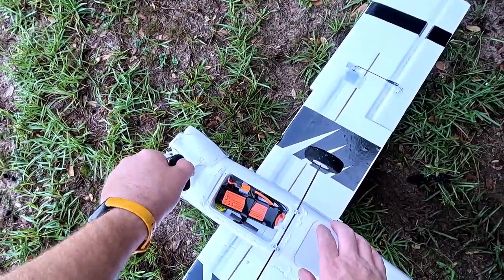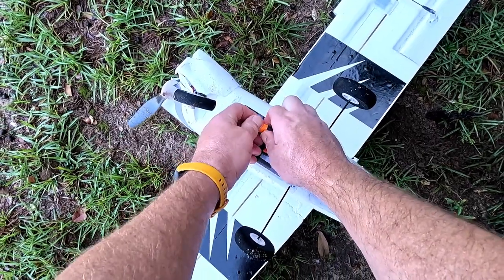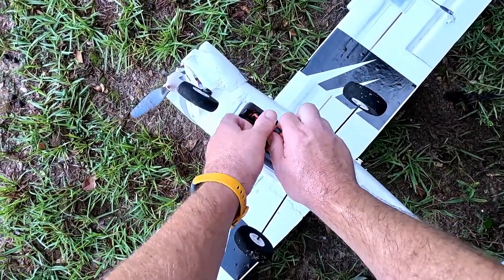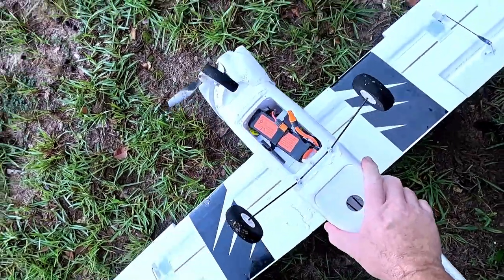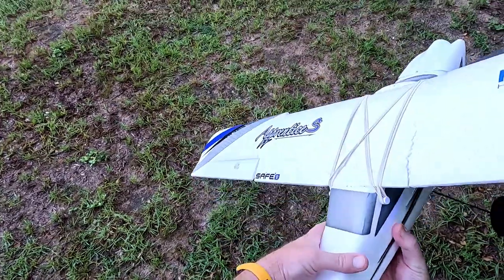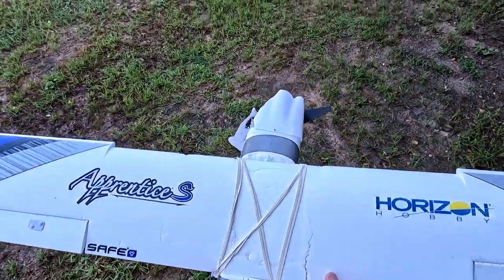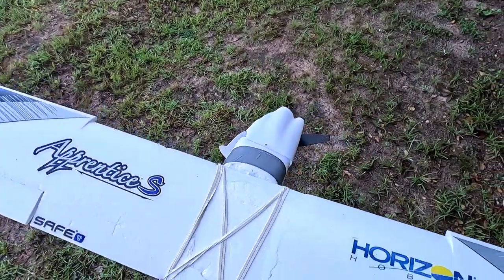Oh well. Oh yeah, I broke that too. Look at my wing — I cracked the other side now.